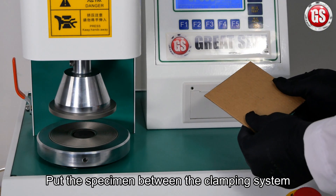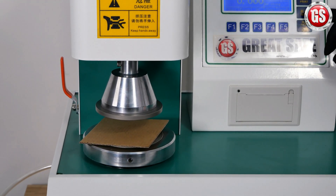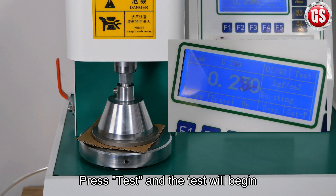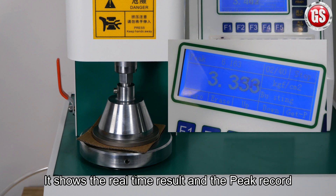You may now put the specimen between the clamping system. Press Test and the test will begin. It shows the real-time results and the peak record.